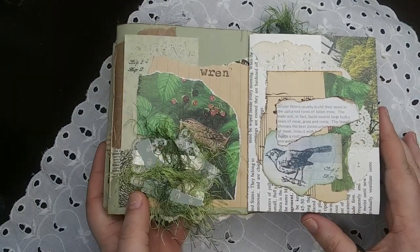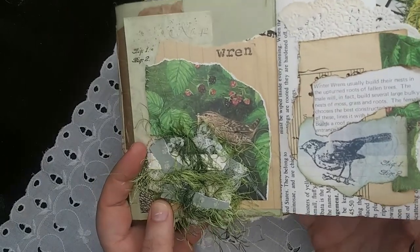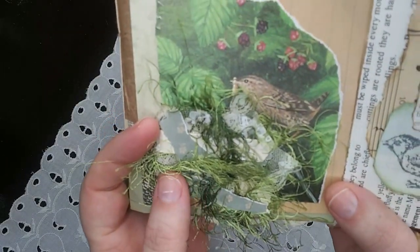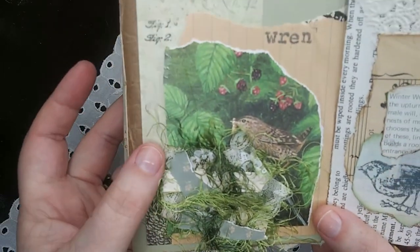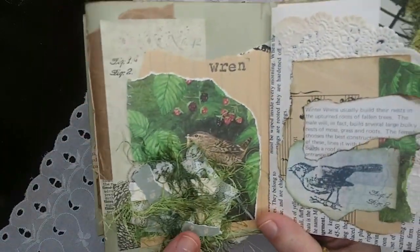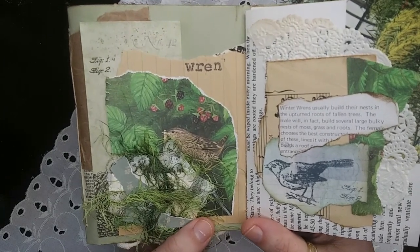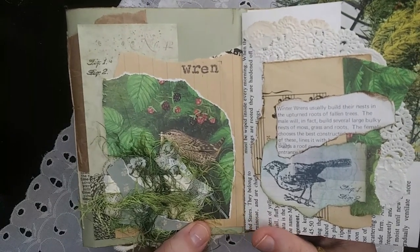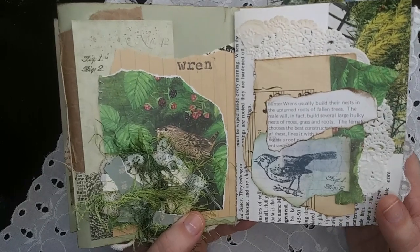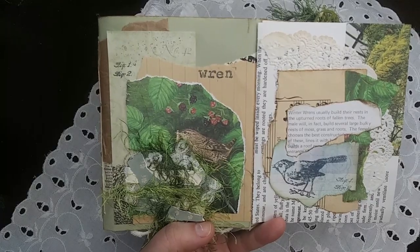Day ten was intricate, and I chose to do a mixed-media wren's nest. We actually have people around here who put scraps of fabric, cotton, and recycled denim into suet feeders — those wire suet feeders — for the wrens to build their nests. So that spread was inspired by the little wrens around here.